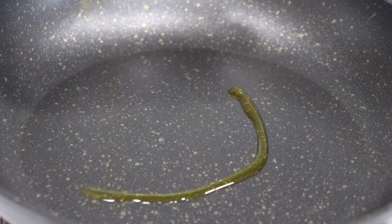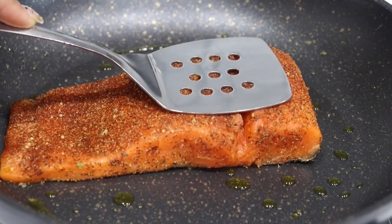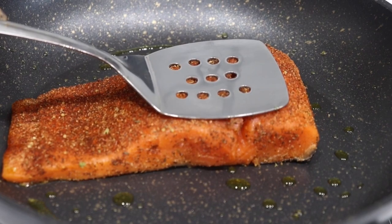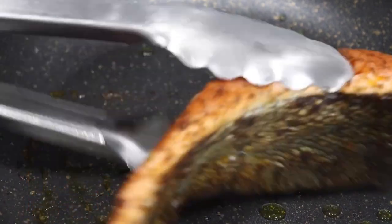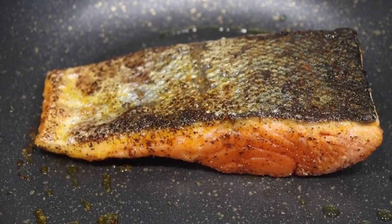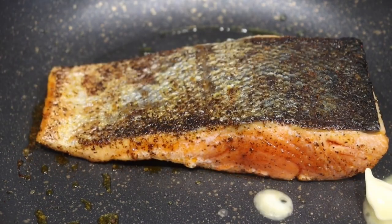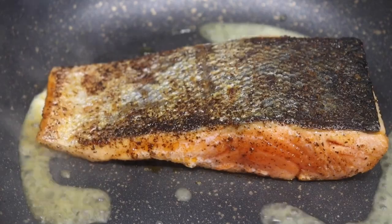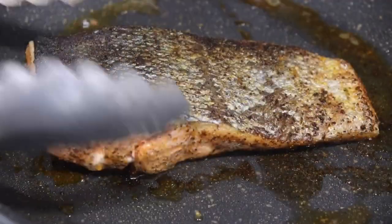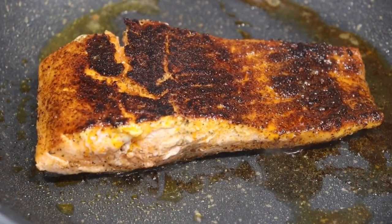I have my pan preheated on medium heat — turn it up to medium high heat, add that avocado oil. We're going to sear our salmon on both sides for about four to five minutes each side. To create the blackening I will be adding in some vegan butter — look at that, perfect sear on the skin side. I'm adding in that butter to create that blackening effect and to give it more flavor. Once the butter melts just let it sit in the pan for that last one minute of cooking and voila — perfect. Add a little squeeze of lemon juice if you'd like.